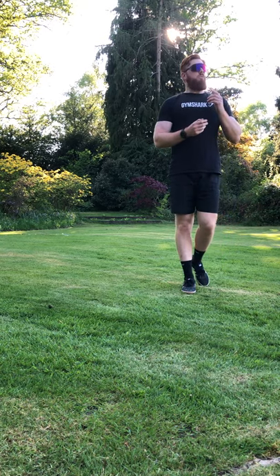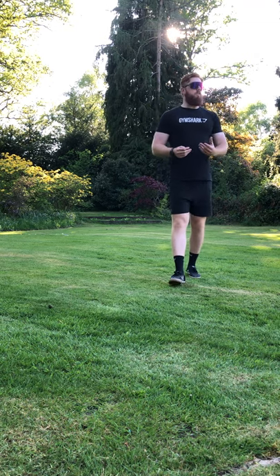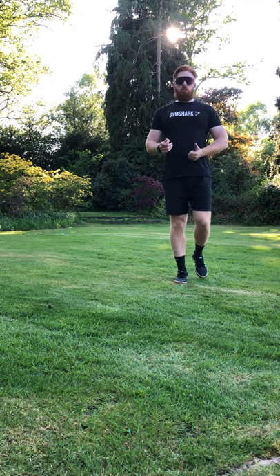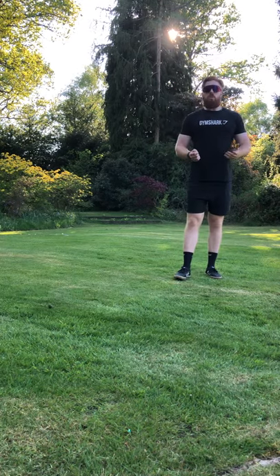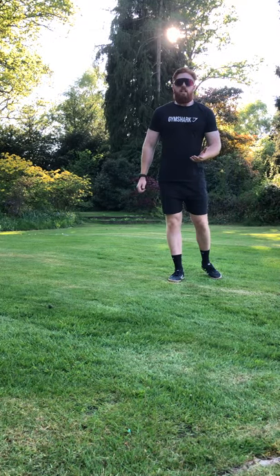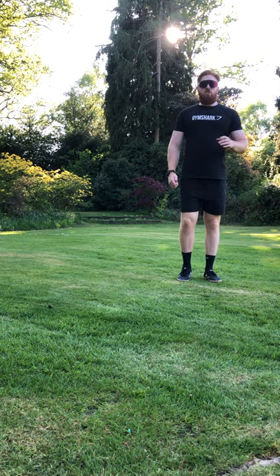We know that as you've been at home, a lot of what you've been able to do is fitnessy type things. You haven't been able to play your team sports like your football, rugby — you haven't been able to play your normal sports. So a lot of you have been at home doing fitnessy things, and challenge number three is going to be a fitness type challenge.